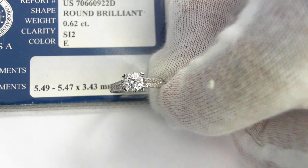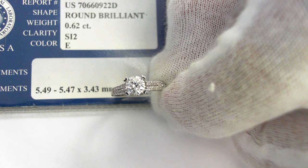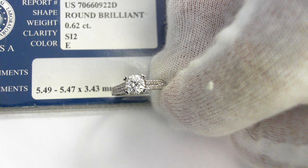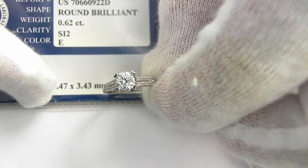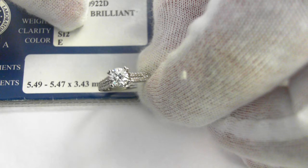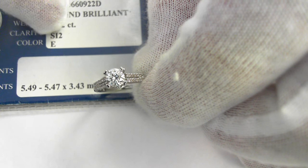Here we have a beautiful 18 carat engagement ring. It centers a very fine cut EGL USA certificate .62 carat E SI2 round brilliant cut diamond. Here are the EGL consultation papers that come with the ring and the stone. There are the dimensions and the significant information.